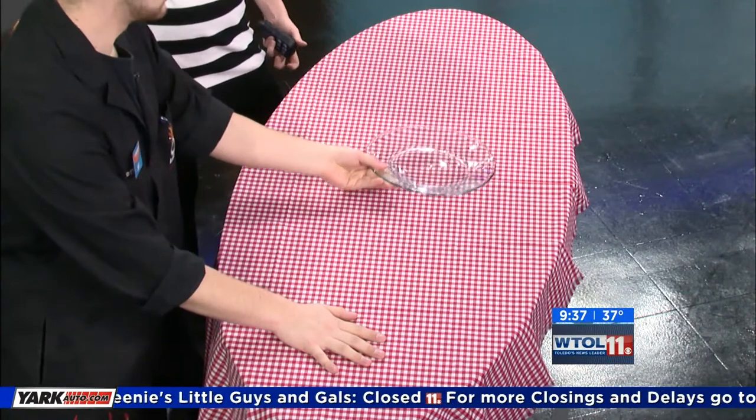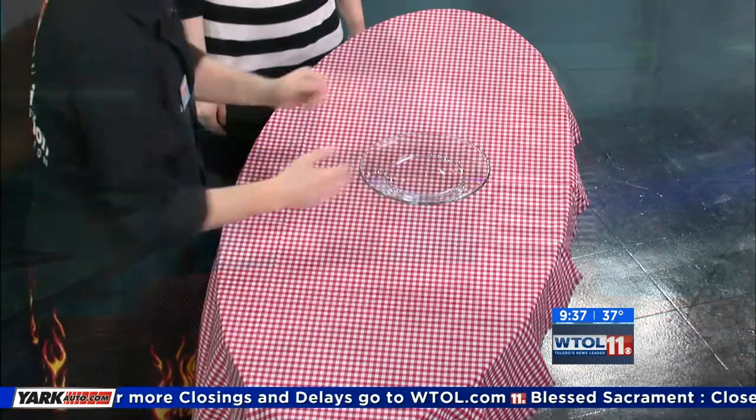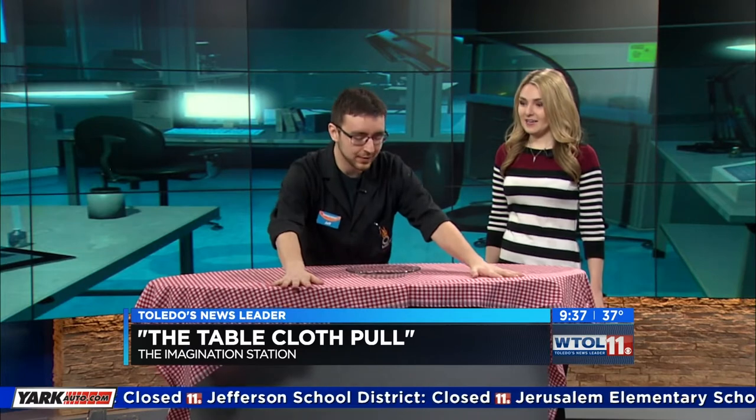We're going to be doing the classic tablecloth pull, where you yank the tablecloth out and the plate stands right where it is. It's not magic — there is a scientific explanation behind this. The idea being that this plate has mass, and that gives it inertia. It wants to stay there unless an outside force is acting on it. The outside force is typically the friction from the bottom of the plate. You see, it's moving right along as he pulls this, and that's going to eventually fall off. So what I want to do is minimize the amount of time that friction is acting on the plate.